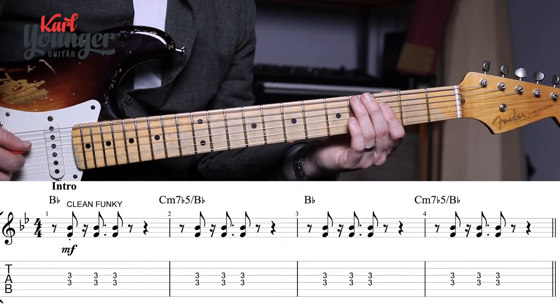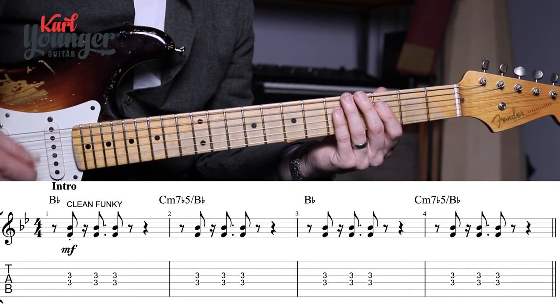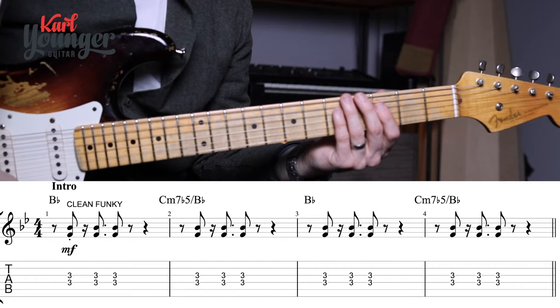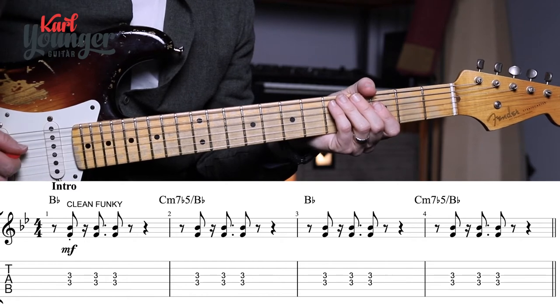That way we get a nice controlled sound and our right hand doesn't have to do lots of extra work. If you don't lift the finger up it sounds quite different — the strums are in the same places but it doesn't have the same effect. Those short staccato notes — staccato is the key word, it means short and sharp — and that's how we get this really funky sound.